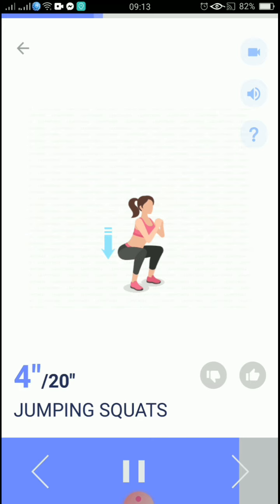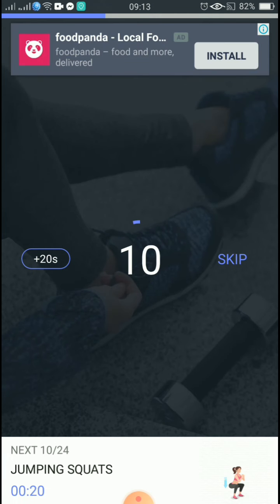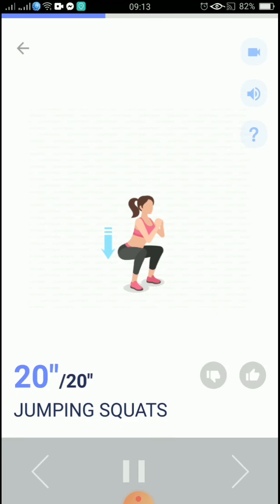5, 4, 3, 2, 1, take a rest. The next 20 seconds: jumping squats. 5, 4, 3, 2, 1, start. 20 seconds, jumping squats. When squatting down, your chest should be higher than your hips.